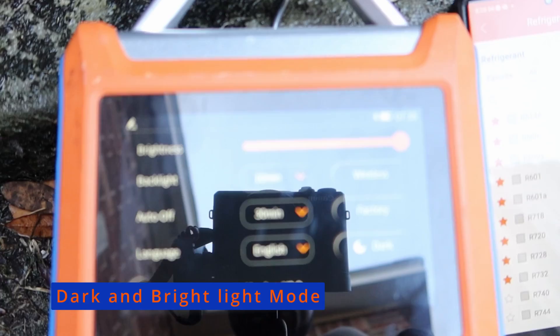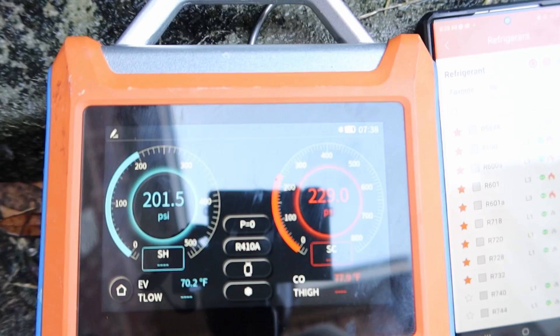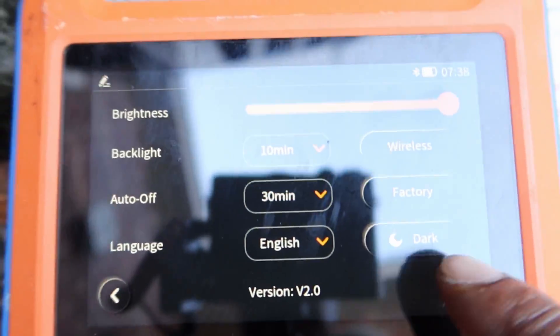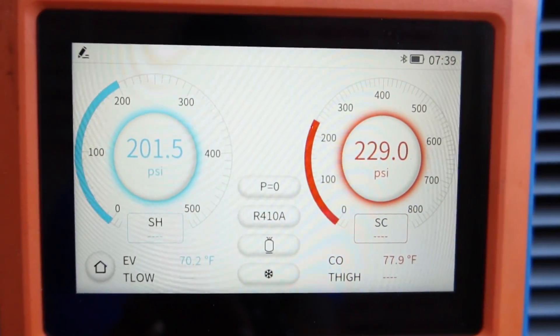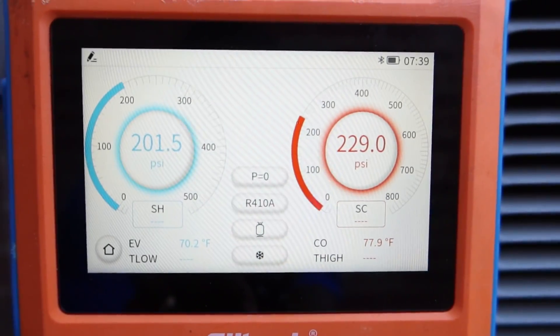The Elitech has a dark mode and a light mode. In version 2.0, we have light mode, and as you can see, in light mode it has a beautiful display where there's no problem displaying your pressures and all your data in the daytime.